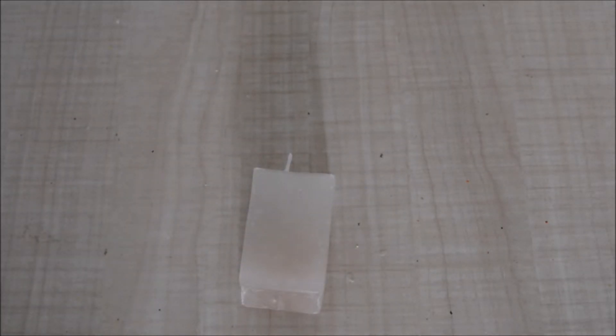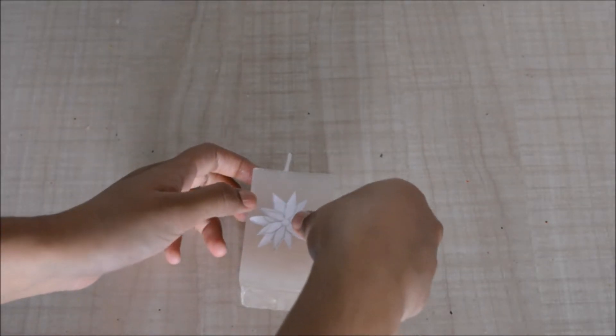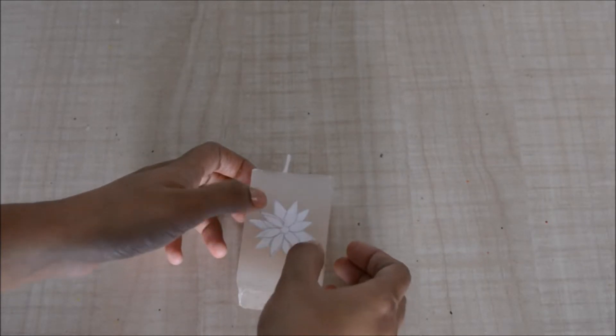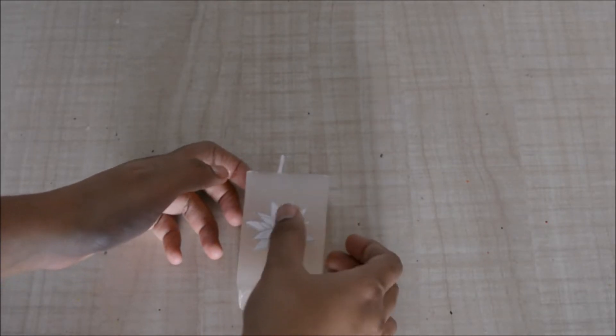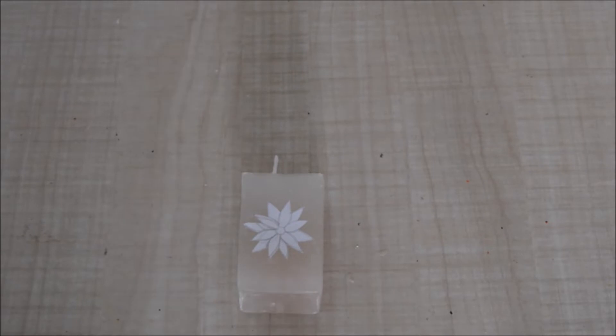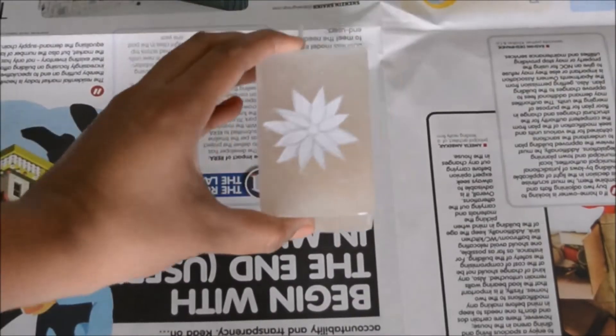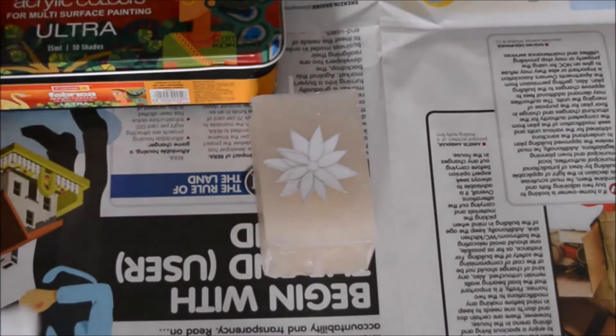I have this flower that I drew on a piece of paper and cut out. I'm going to stick this flower onto the plain side of my candle. To stick it, I'm just going to wet it a little bit with water and place it onto the candle — I'll remove it later so I don't want it to stick too tight.